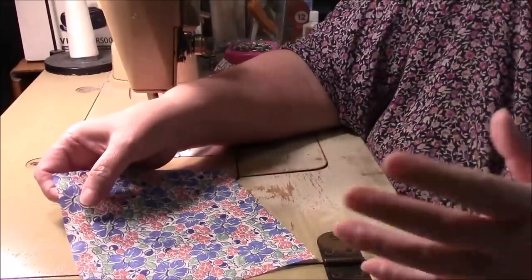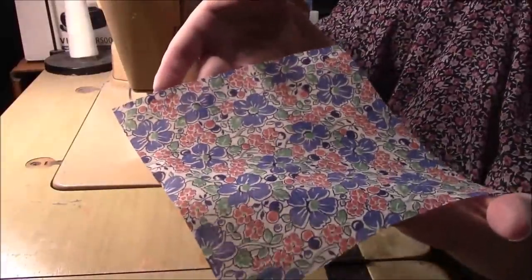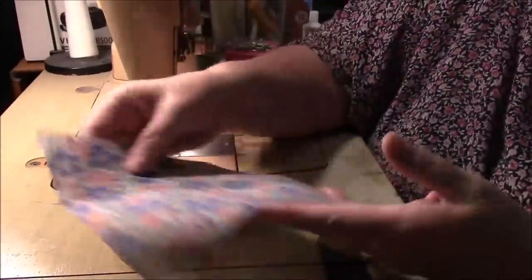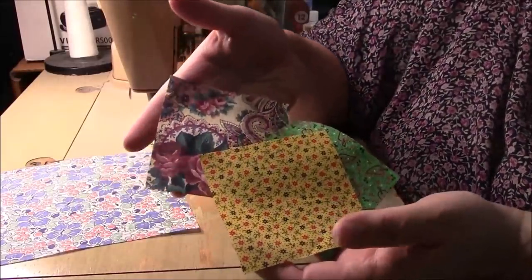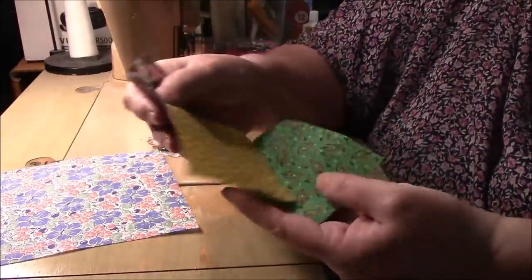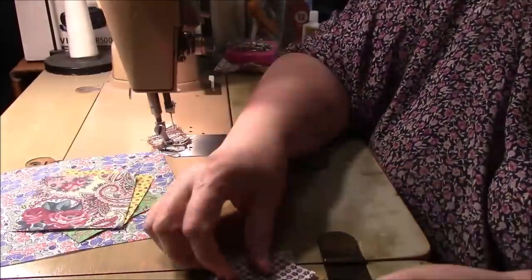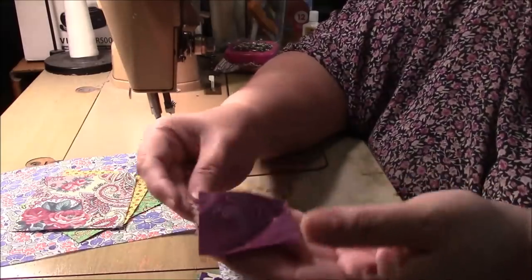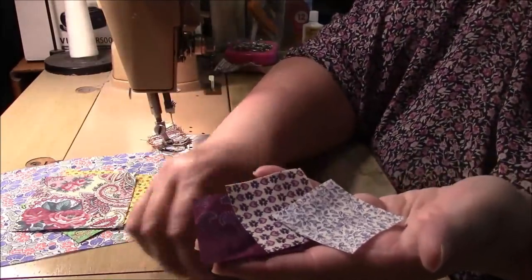The block should end up about nine inches square. You need one six-and-a-half inch square, three three-and-a-half inch squares — I have all three different — and you need eight two-inch squares, and I have all eight different prints.